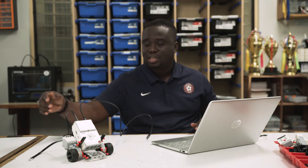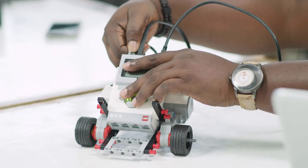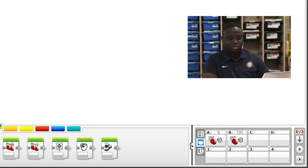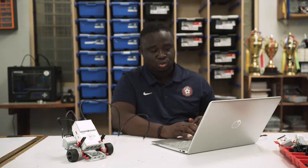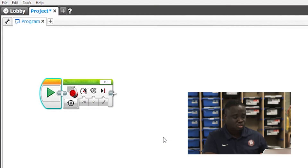Now let's connect the other motor — the motor to the right — and put it at port A. As soon as you do that, you come to port view and you can see port A also comes up. That's the other motor connected to that place. Now let's move motor A instead of motor B. To do that, you just change from B to A. So if I run this, I'm going to have motor A move at a speed of 70 for two rotations.